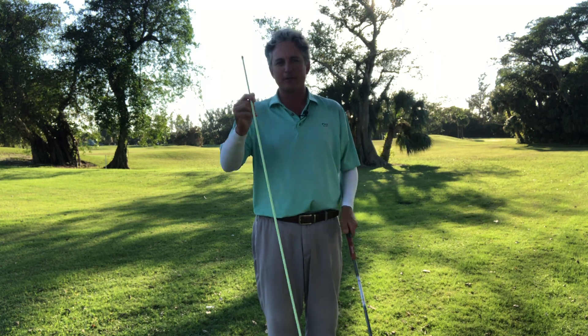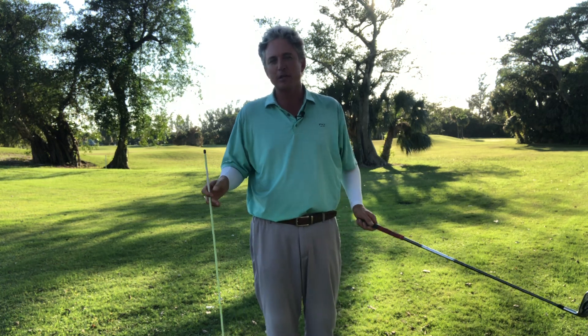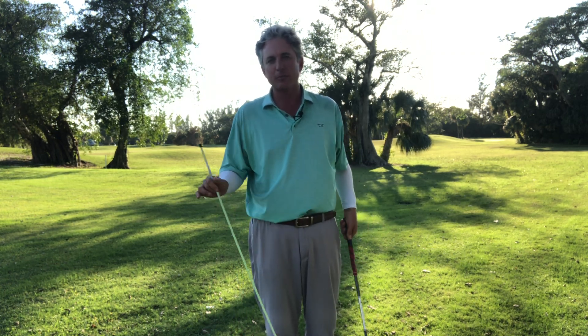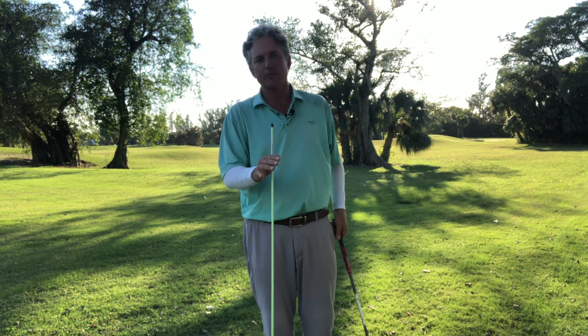Hello, golfers. Are you just getting into the game? Are you a beginner golfer? Well, this is a phenomenal drill for you. I've got my alignment stick, I've got my golf club. It's going to help you play better golf faster. So even if you're an intermediate player, a beginner golfer, somebody who plays once in a while, it's a great way to train yourself how to swing.